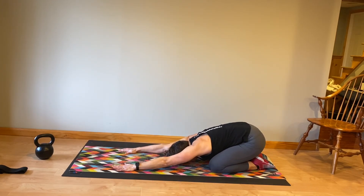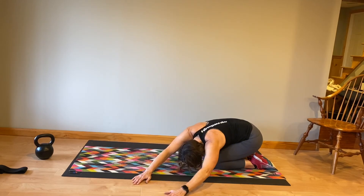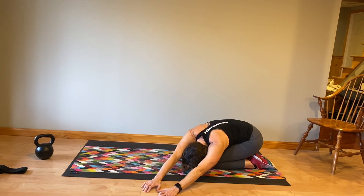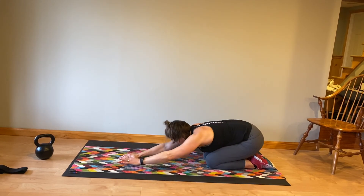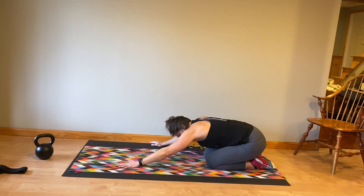Press your hips all the way back into a child's pose, opening up your hips a little bit — enjoy that stretch. Bring your knees close together and then walk your hands over to the left. This opens up the right side rib and hip area and gives you a nice stretch to the flank right above your butt where a lot of people find they get tightness. Walk them over to the right — same thing — and breathe.